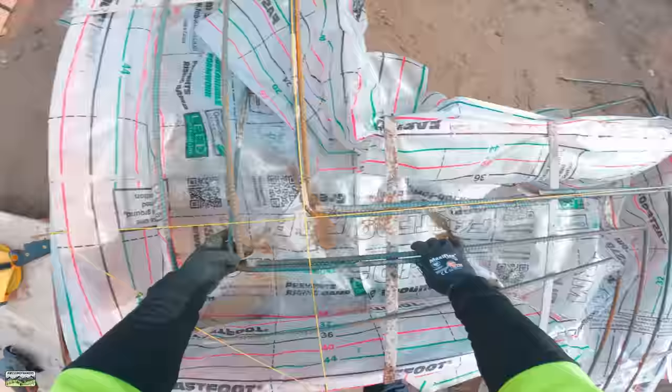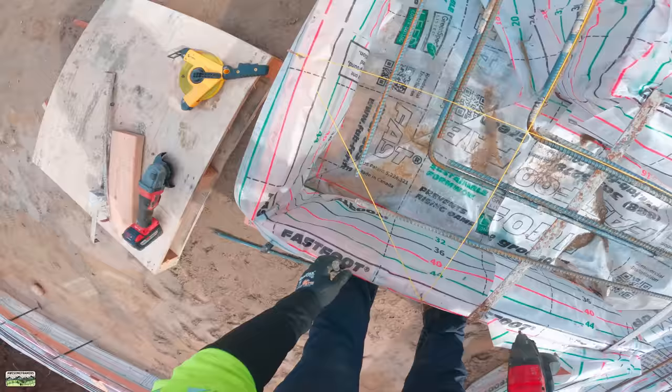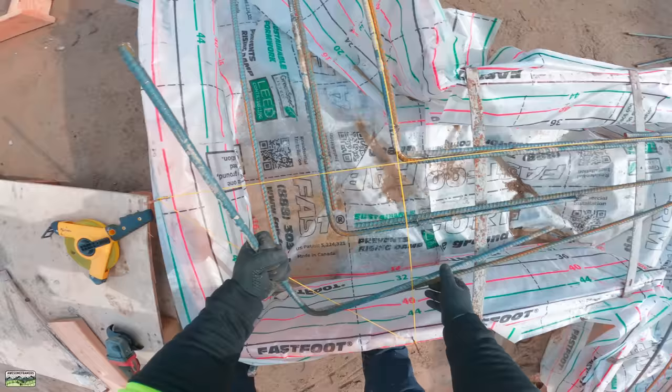You can see that we've essentially tied the strings to those nails all the way around - those two strings are 90 degrees to each other. What I'm doing is I had already run around and tied off the outside bar essentially underneath that string, which was our seven inches off the footing.